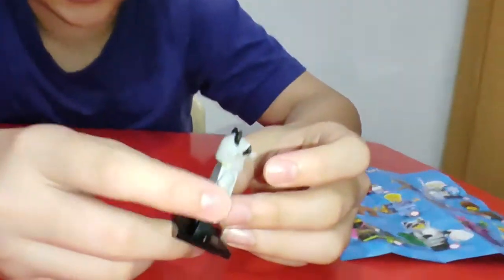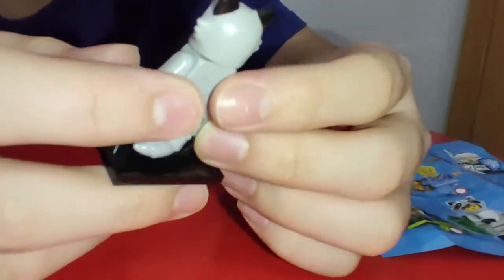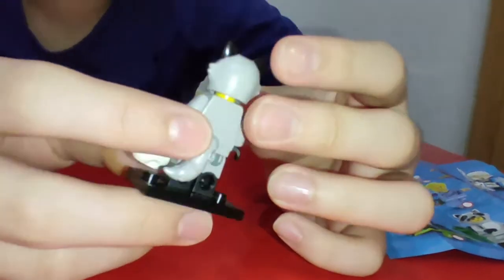I think I'll give it a nine, but actually maybe an eight because I wish the arm printing could be better. I love the raccoon, it's really good, but it could be better. It is really cute though. That's what this video is — remember to subscribe, like, hit the notification bell, and I'll see you guys in the next video. Bye!